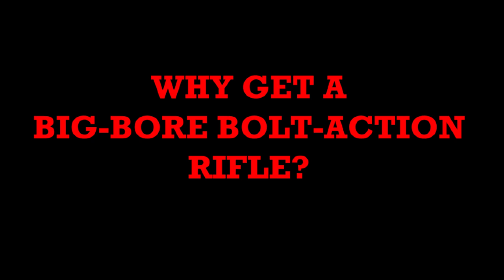After you book your first ever buffalo hunt to Africa, the next thing you need to do is get a rifle, get it dialed in, and practice a lot. In essence, that's what this video is really all about.